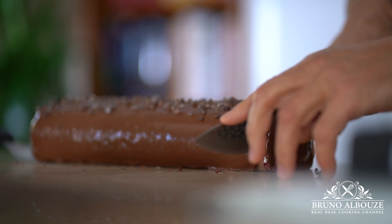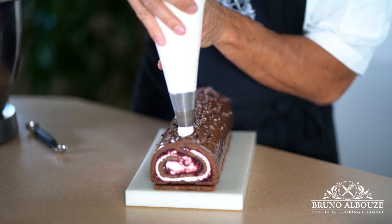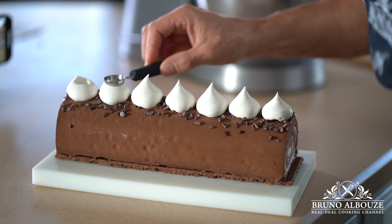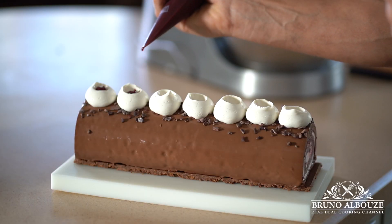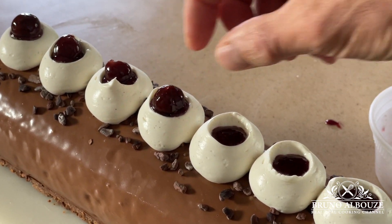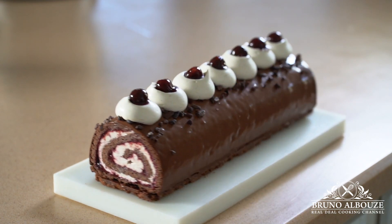Whip the remaining chantilly and finish decorating the yule log. I hope you have enjoyed this amazing Black Forest yule log. To get the full recipe, go to my website brunoalbouz.com. Please subscribe to my cooking channel and don't forget to sign up to get your free ebook. Try this out, take a peek, and tag me on Instagram at brunoalbouz. Enjoy your holidays, see you soon.